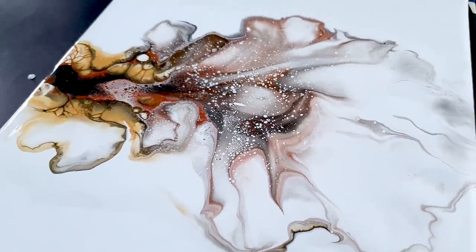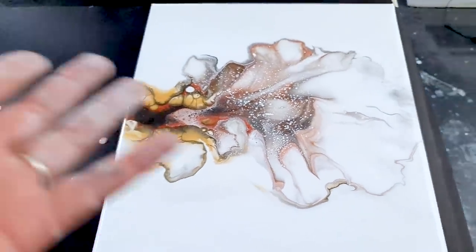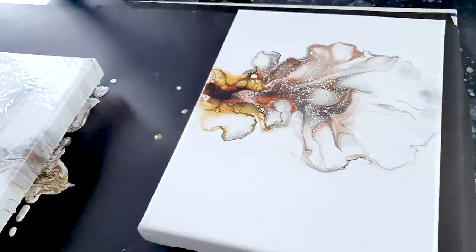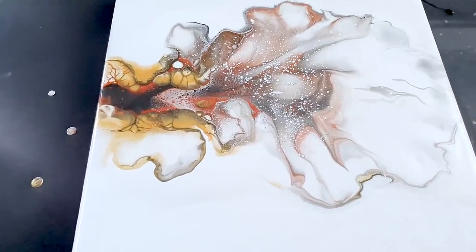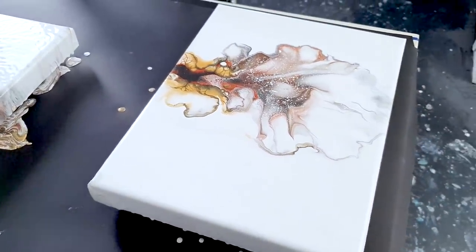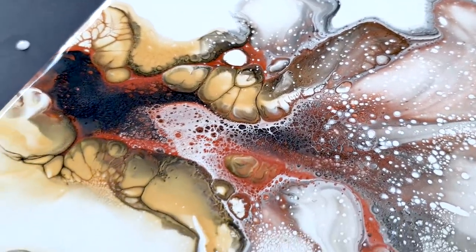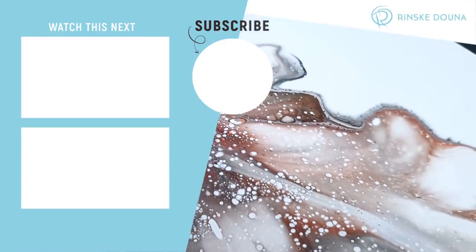All these colors will shine like metallic. This looks kind of grayish now, but I guess that's the Graphite color and the silver. Sometimes you win some and sometimes you lose some, but we won one. Thank you so much for watching. Don't forget to check out my prints and I'll see you next time. Thank you.